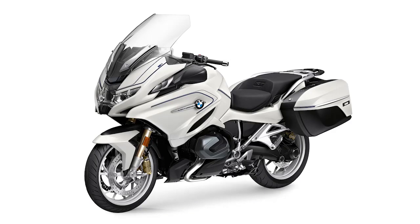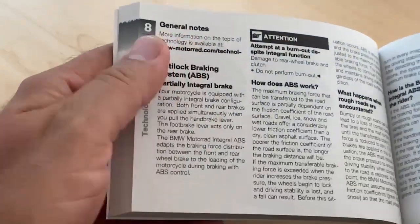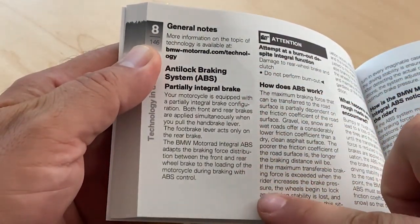Some models of BMW motorcycles may have full integral brakes. In this instance, both brakes are applied when either the front brake lever or the rear brake pedal are applied. It's a good idea to make sure you check the owner's manual for your model and familiarize yourself with which braking system your specific bike features.